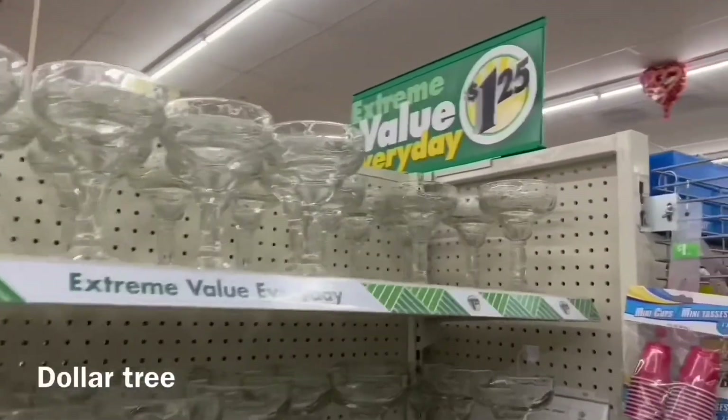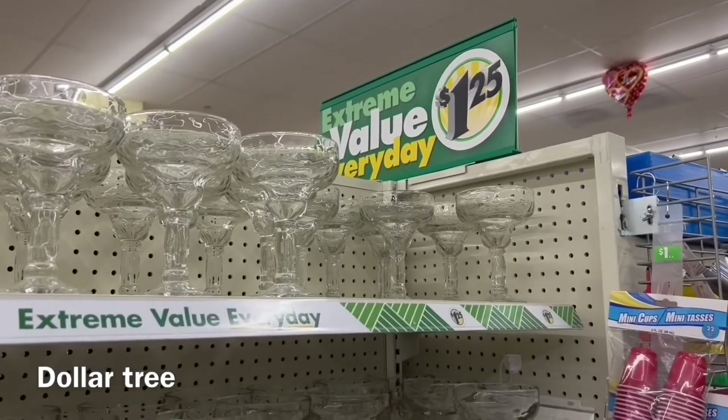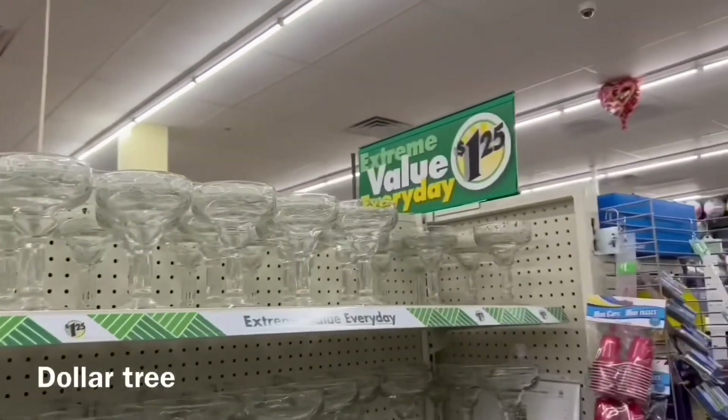Y'all, it's here — from that time I went in the store and said 'ain't that 25 yet,' it's here! I'm in Dollar Tree, reporting live. That was nice. Y'all can tell I'm sitting on the floor — I'm going to touch palm.